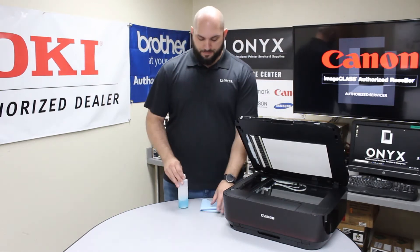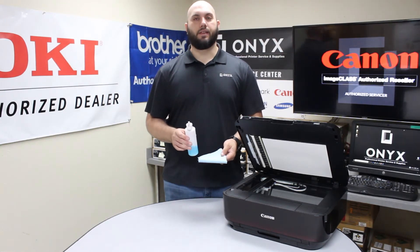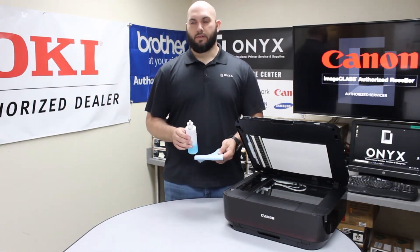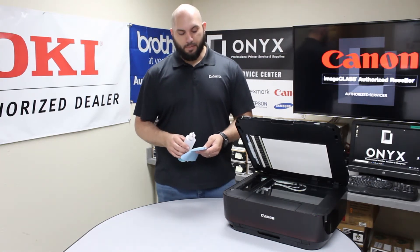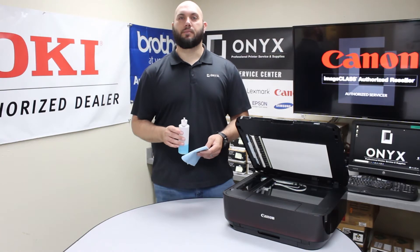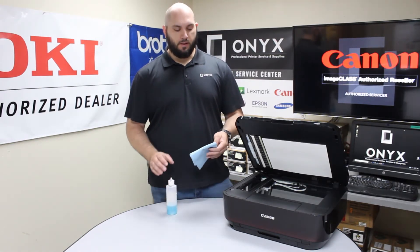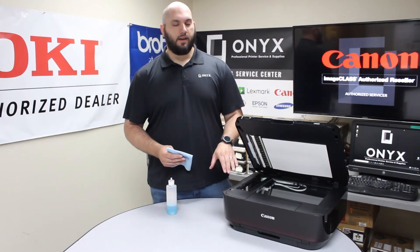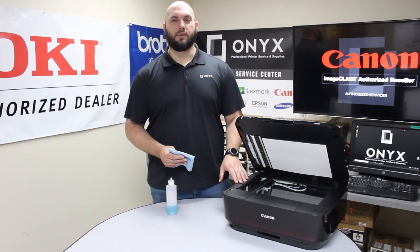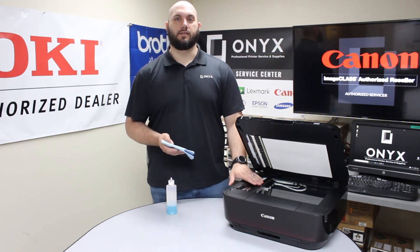To clean the scanner glass, you want a lint-free cloth and your favorite glass cleaner. If you don't have glass cleaner available, rubbing alcohol will also work, but glass cleaner is definitely preferred. The biggest tip we can give you is to always apply your glass cleaner directly to your cloth and not to the glass on the printer. If you apply the cleaner directly to the glass, there's a high risk of it seeping underneath and causing a lot more problems than you started with. So always apply your cleaner to your cloth, not to the glass.